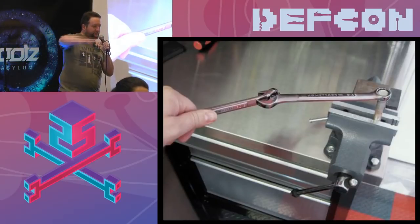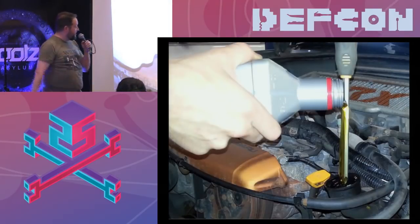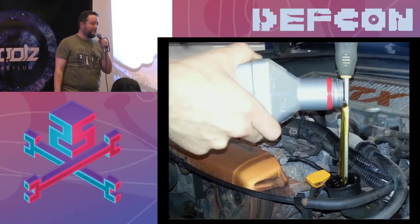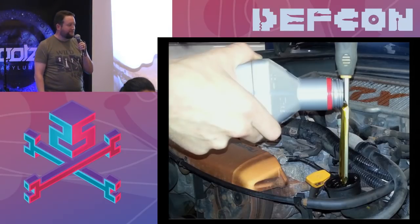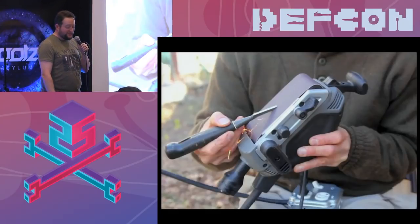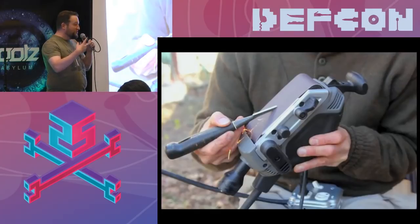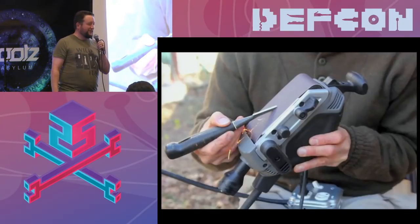Let's say you need to fill some fluid into something and you don't have a funnel. This person is pouring oil right down a screwdriver and not spilling it all over the engine. And this person is sharpening a woodworking chisel by using a belt sander — I don't know if I'd recommend that if you're a kid, but it's using things in different ways. This is the kind of stuff that really inspires me.